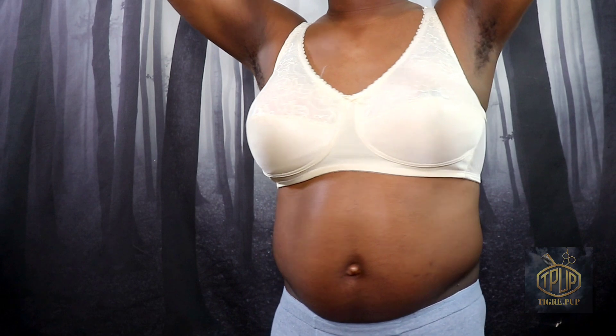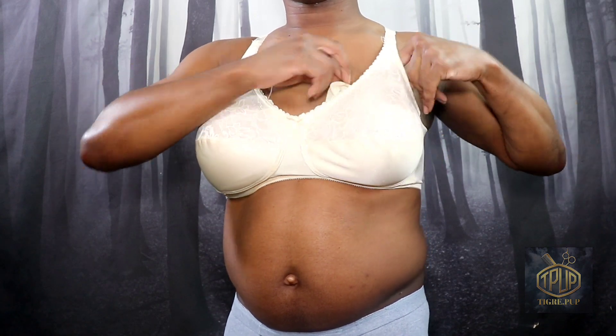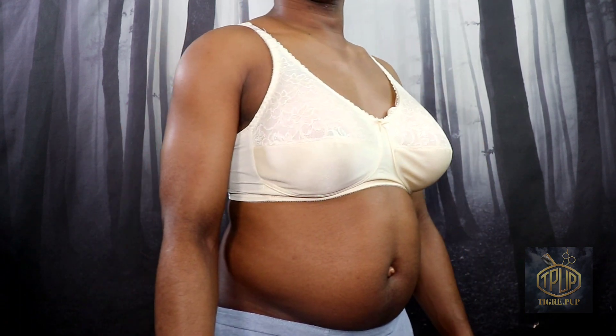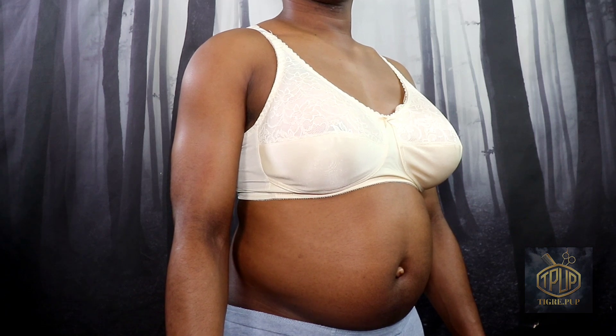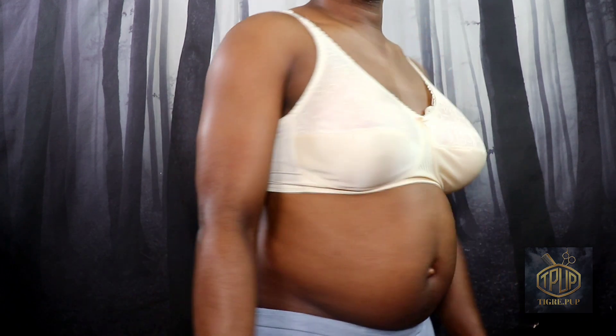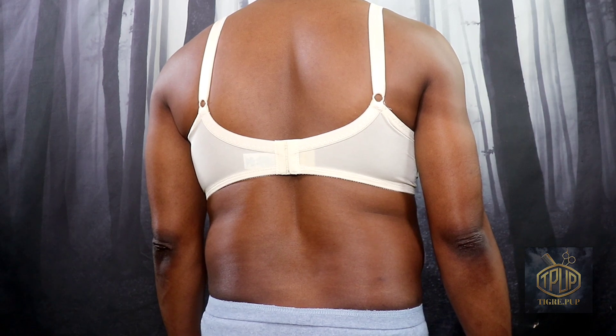Don't mind my unshaven armpits — I'm just trying to show you what the sides look like. I'm going to go up and down with the breast form orientation now. With the up-and-down orientation I noticed I have a lot more fabric to tuck under the bra because you can actually see it. Here's a frontal view of what it looks like with the teardrop going down as opposed to going sideways. I'm not exactly sure which one I like the most — it's pretty much the same in my opinion. I'm raising my arms again so you can see the sides of the bra and how it fits with the breast form in there.